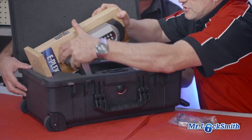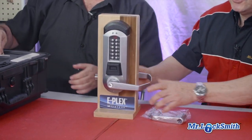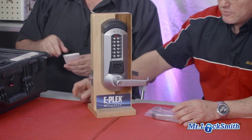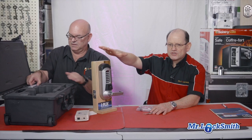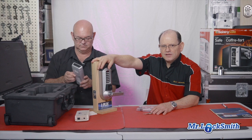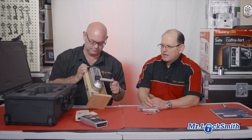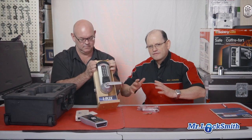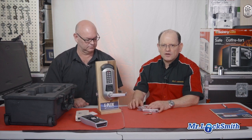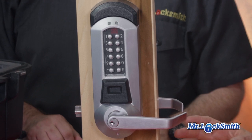This is the unit. It's a very powerful standalone access control unit which provides several features. The most important one is that this is wireless — all the information is stored here in the lock itself. All the credentials, all the scheduling for users, and you can do audit trail as well, everything wireless. So one administrator can have control of one, two, or hundreds of locks worldwide, everything by computer. That's the beauty of this one.